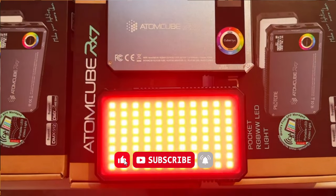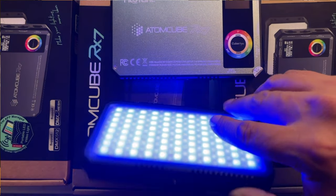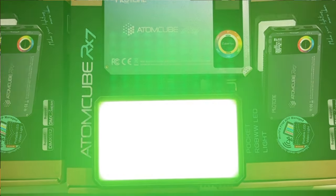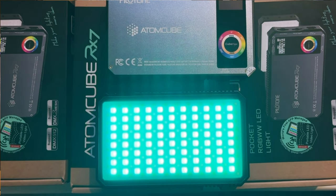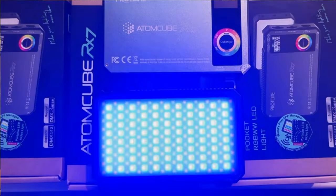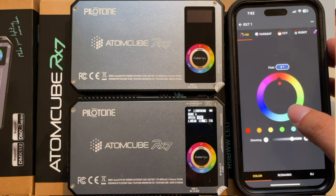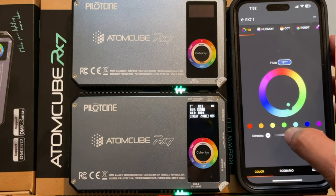Another feature I love is that it has multiple threading mounts on each side to mount the unit on a variety of different platforms. The Atom Cube RX7 has 15 preset scene effects that come preloaded onto the light unit — scenes such as police lights, burning candles, even party mode. For filmmakers and content creators there are also five slots for your custom presets. And best of all, you can control the lights via Bluetooth through your phone.